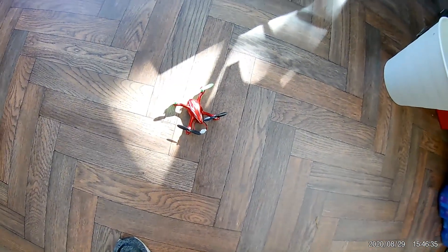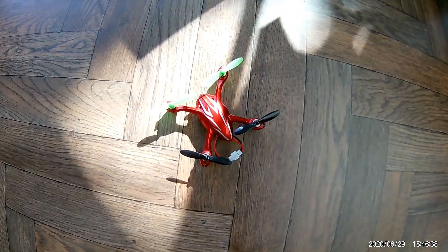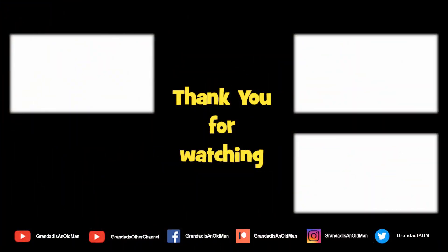Well, thanks mate, another toy to play with. Thanks for watching. You'll find more information down in the video description. You might like to watch that video up there, and you might like to subscribe over there.